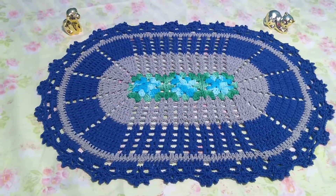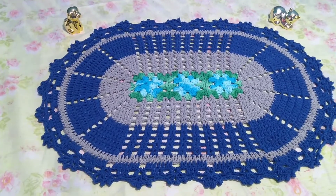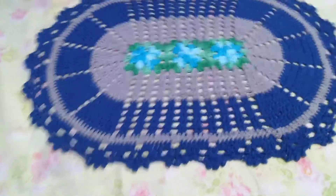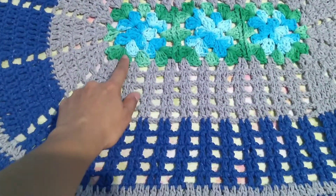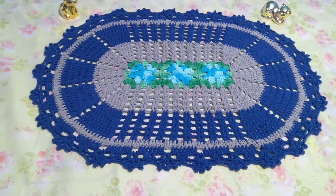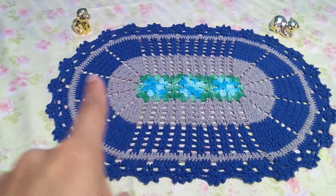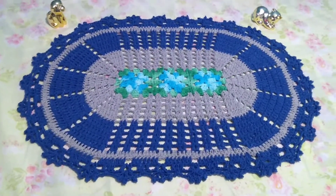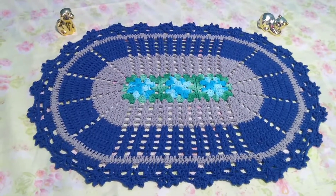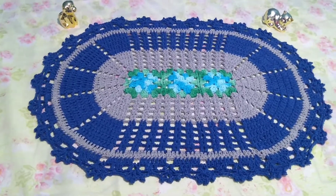This is one of the tapetes of Jogo de Banheiro Mari. The colors used are amarelo royal, cinza, verde mesclado, and azul mesclado. The measurement is 80 cm by 59 cm. It turned out beautiful — a very good, great size. The other tapete also came out to the same measurement: 80 cm by 59 cm.